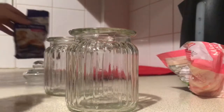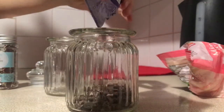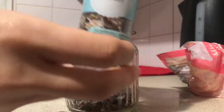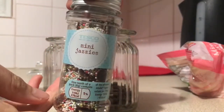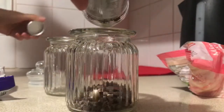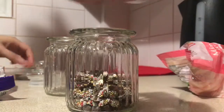We're going to fill one of them with chocolate chips and chocolate chunks, just to have sprinkled on top of your hot chocolate. I also got these mini jazzies — I think the larger versions you buy in shops are called razzle dazzles, but I'm not sure.